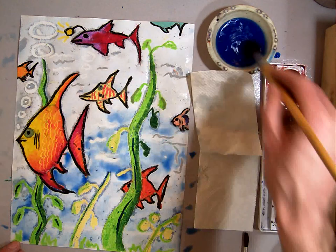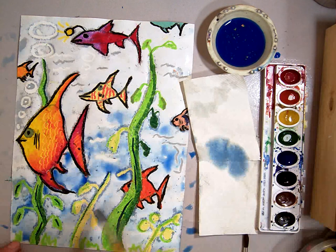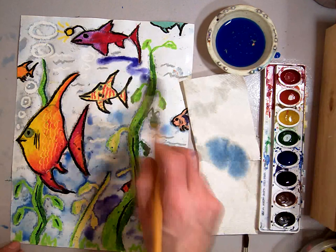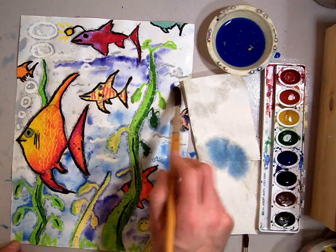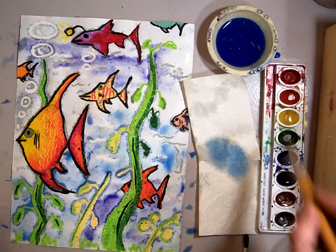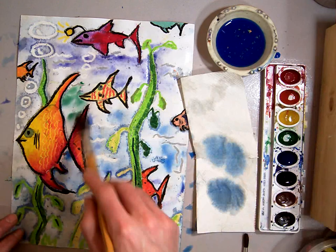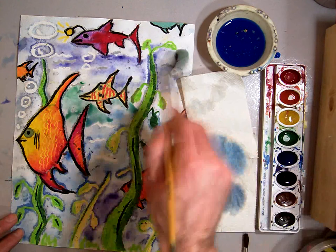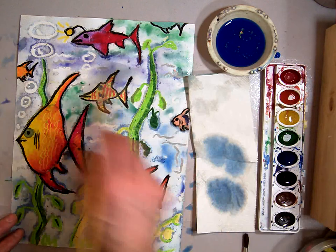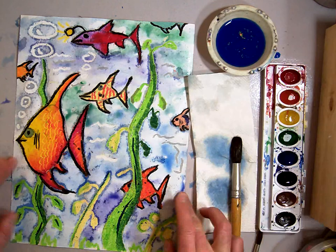I'm going to clean off my brush and get some strong purple right on the tip, then add some purple in here — not everywhere, just a little bit. Then I'll wash my brush off with my blue again and get a little bit of green and add some green in. Kind of smear them together gently but carefully, and there we have our finished watercolor.